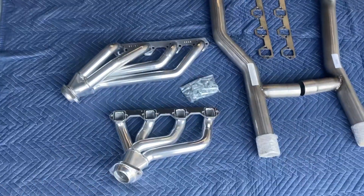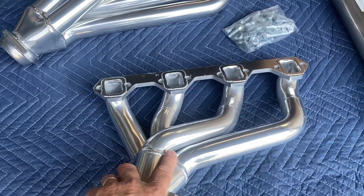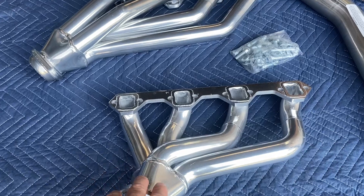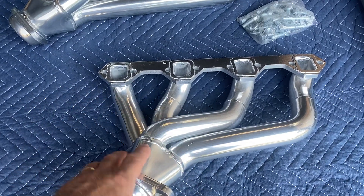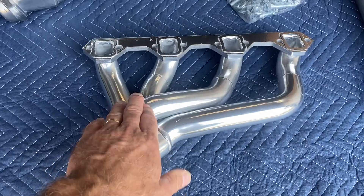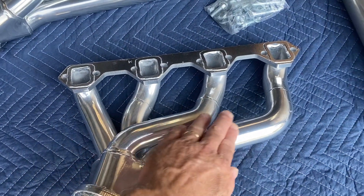These mid-length headers work exceptionally well for the fact that they fit pretty much most applications, and will work with an aftermarket transmission, AOD, or a five-speed transmission. These are ceramic coated, so on 5.8s they flow exceptionally well.